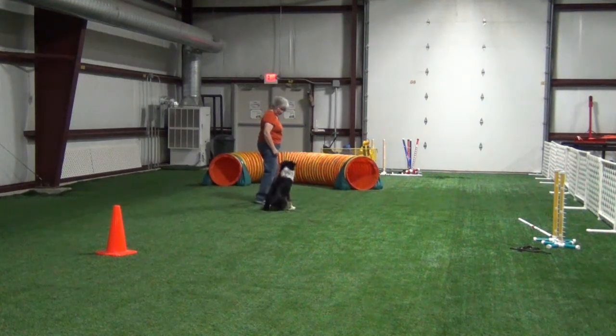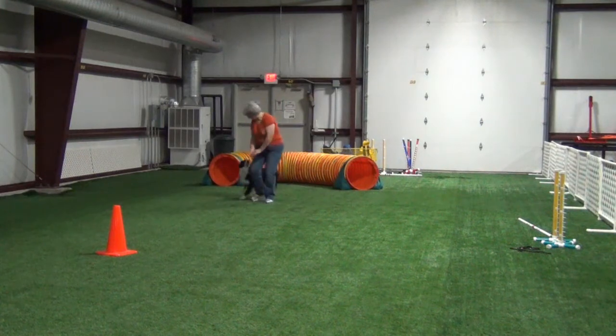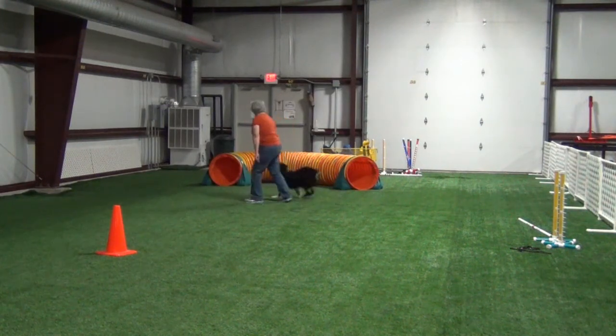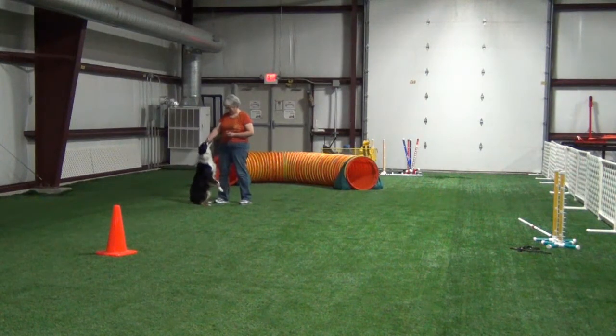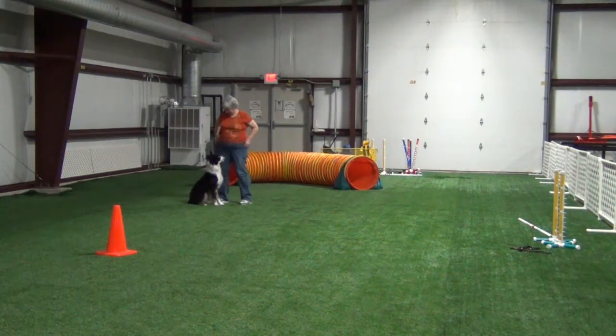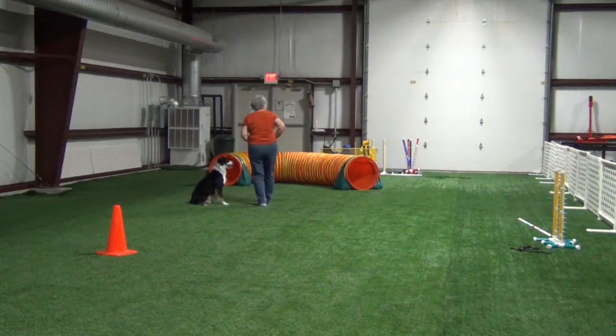Although I never really moved far away from the tunnel, I did get him to circle me first a couple of times and then send him onward — or in this case I didn't send him anywhere. So he can at least kind of get the idea of what we're trying to do.